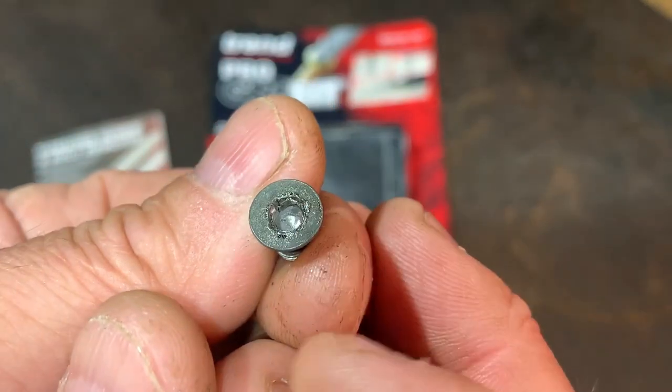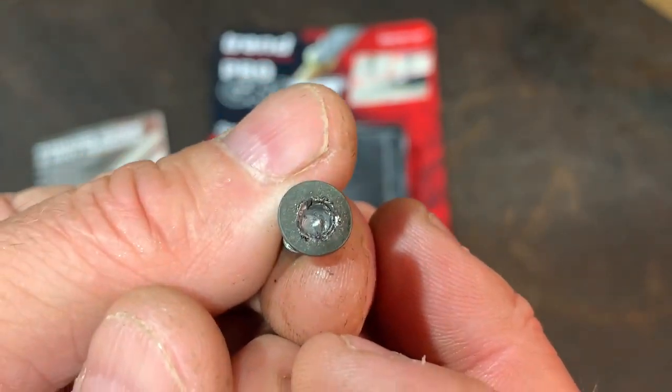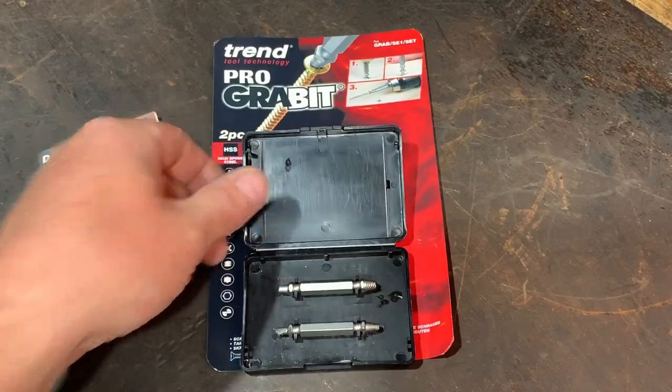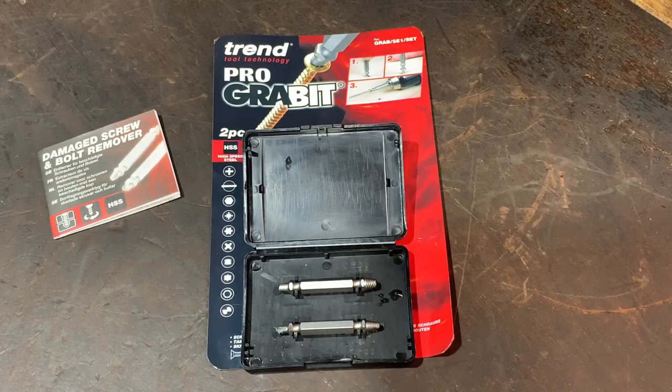I was quite happy to damage a bolt because I could buy a new one, no problem. And yeah, it worked brilliantly, so I'm really pleased with that. I purchased this tool from a shop in the UK called Screwfix — they sell hardware and building supplies and things like that — but you can buy it at other outlets as well.